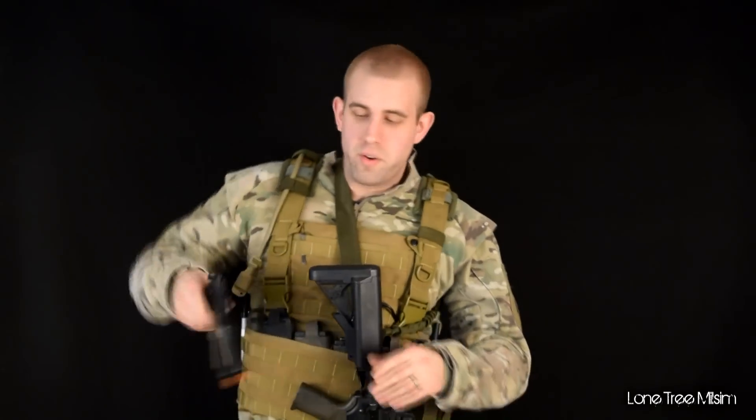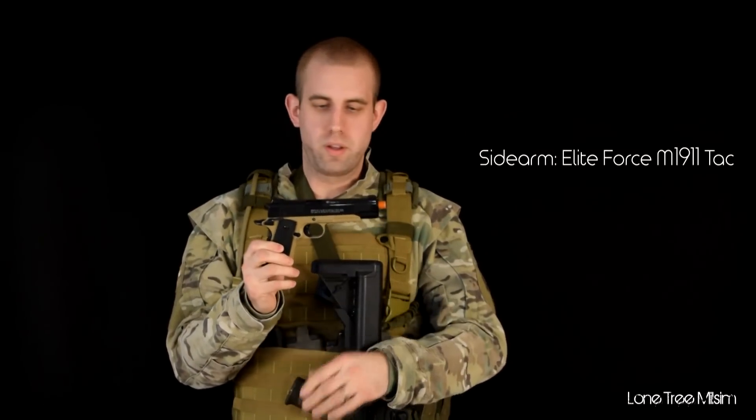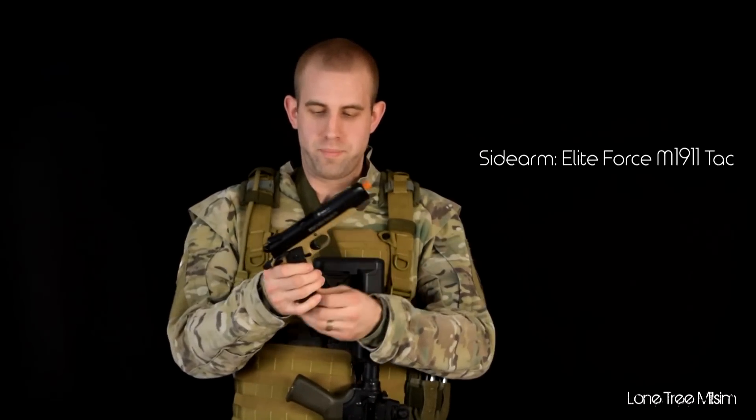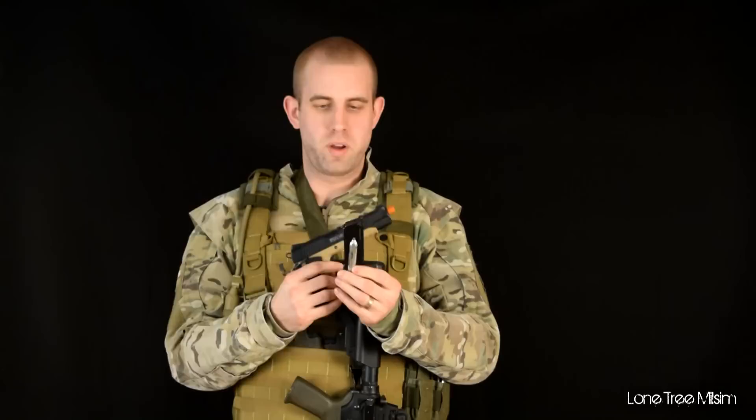For my secondary, I'm running an Elite Force 1911 TAC. Nothing pretty — it just gets the job done. I squeeze the trigger and a BB goes downrange. Magazines run about 15 rounds. In cold weather, CO2 works really well — it always shoots.